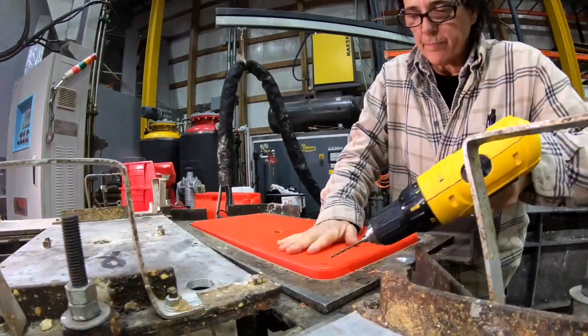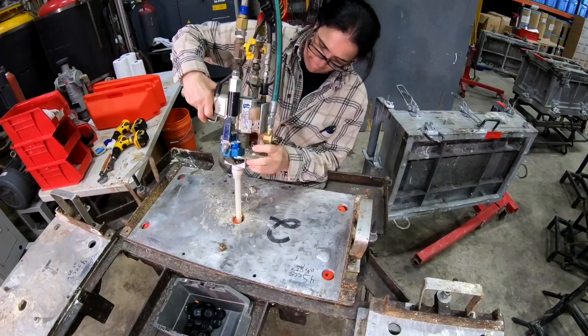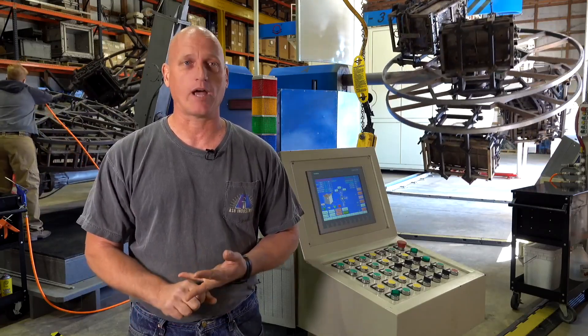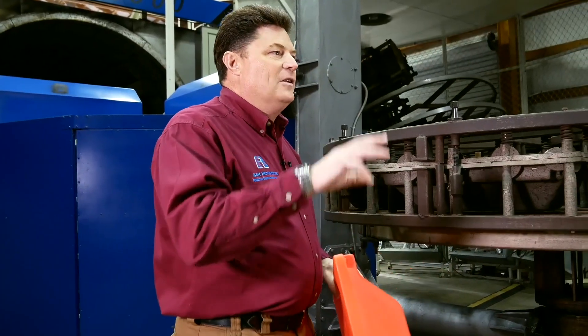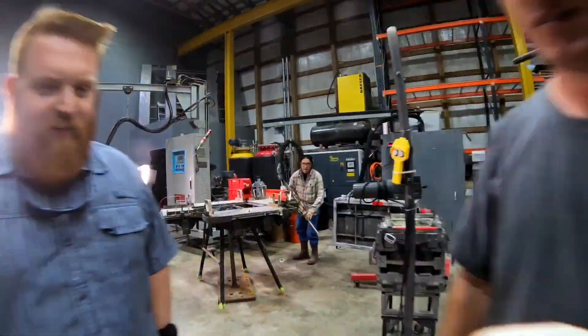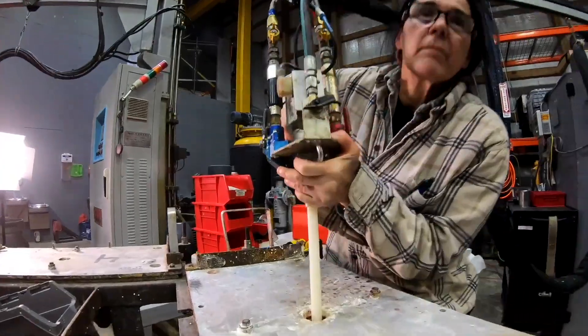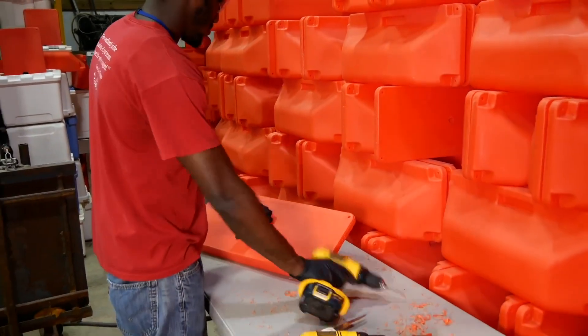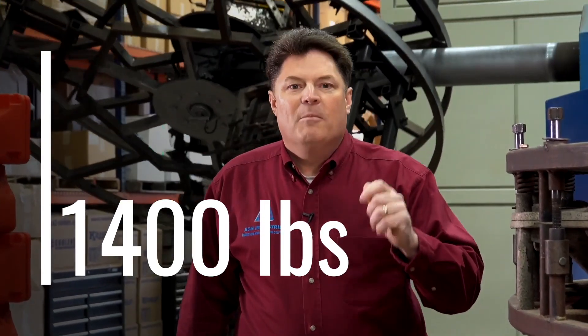Foaming rotational molded parts can add a capability to your component that you may not have considered. It does two things: it either insulates the part, in the case of an ice chest, for example, or in the case of this float, which must remain out in salt water for a long period of time, the foaming will keep the water out of the part. Additionally, foaming can also add compression strength. In one case, a customer needed a unique rotational molded part that would be under extreme load. We figured out how to foam the part to meet that application and added 1,400 pounds of compression strength per square inch, turning a part that was not useful into one that was ideal for their situation.